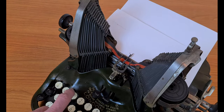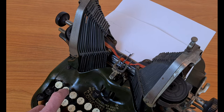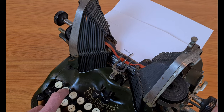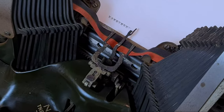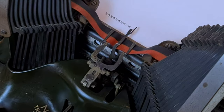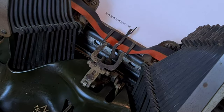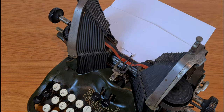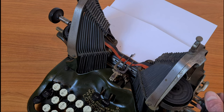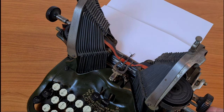It isn't the classic typing bars, but an arc with the typing characters in the middle. When you press a button, the typing bars go down and the mechanism moves the ribbon fork. I think the mechanism is very nice. It's a typewriter with the direction of the typing bar going downward, meaning the typing bar strikes the roller from above. This allows the typist to see what they are writing.